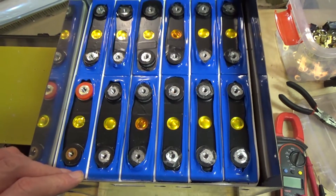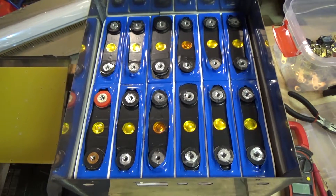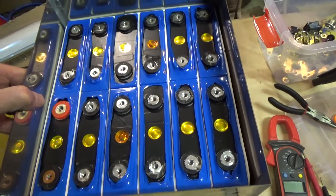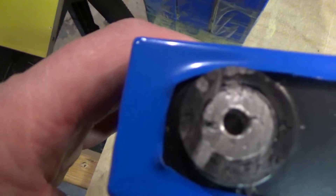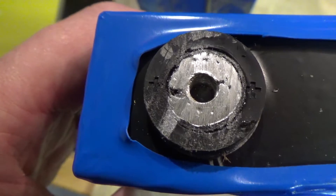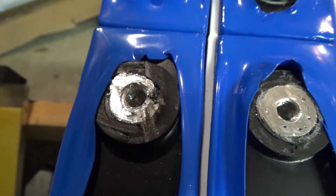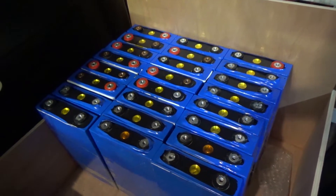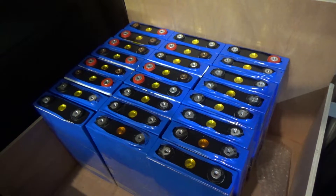Anyway, not impressive so far, but they are bigger so maybe they will hold more power, and at the end of the day that's all it's got to do. I haven't noticed any big dents, so it doesn't look like they've been dropped — just those terminals. 24 cells: unknown capacity, unknown quality — well, clearly low quality.